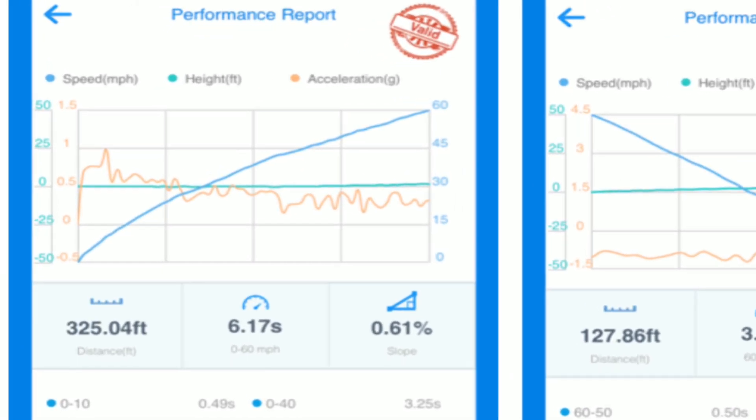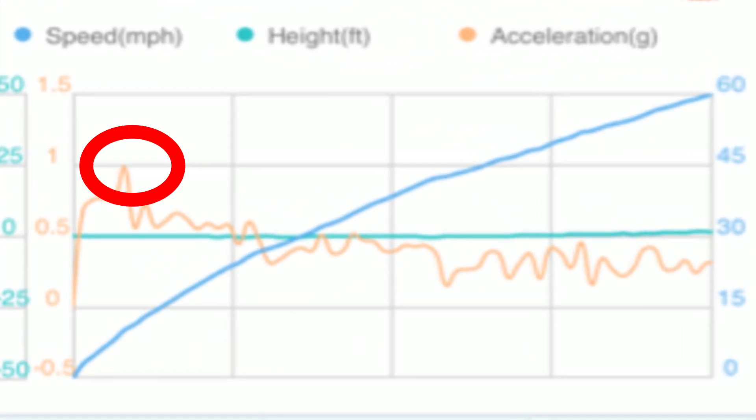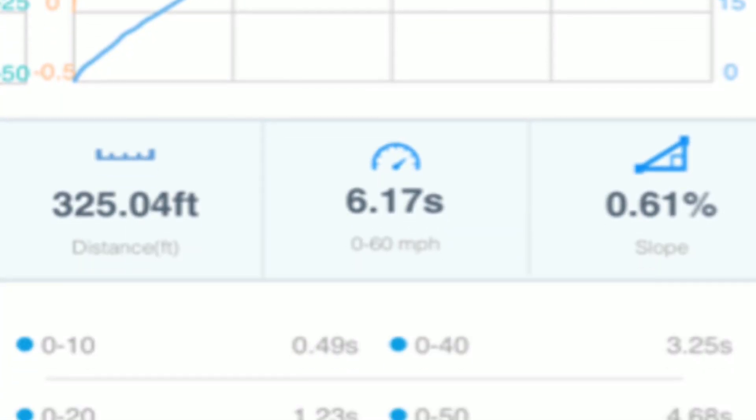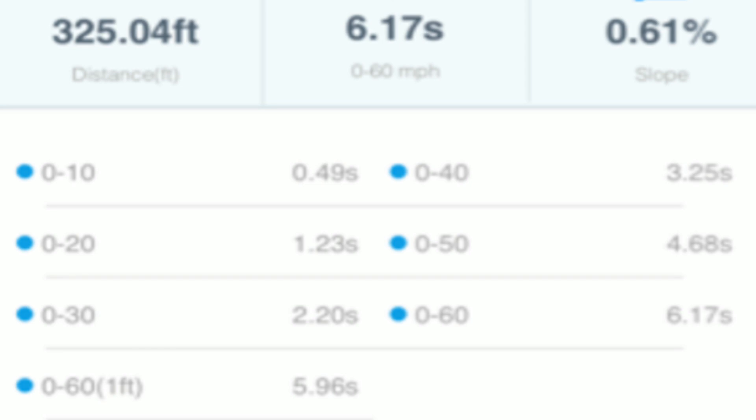We're going to take a look at the left one first — that is the 0 to 60. You can see the yellow bar right there. I got up to 1G on the takeoff, which is crazy. Moving down, we can see the 0 to 60 time: we ran a 6.17, which is slower than I wanted, but we are at 0% battery. Part 2 will be at 100% battery, so I'm really excited to see what that brings.